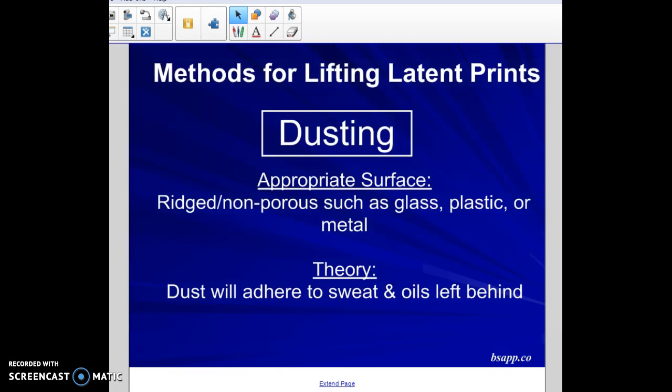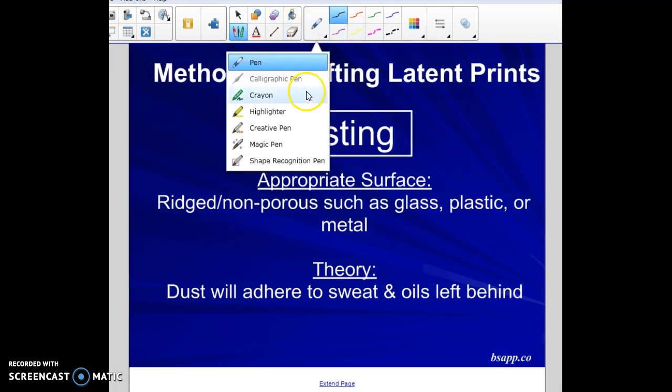There are five lifting methods that we're going to discuss in class. The first one is dusting — dusting for prints. Dusting works best on rigid, non-porous surfaces. Make sure you include that in your notes: rigid, non-porous surfaces.